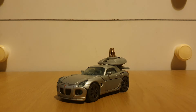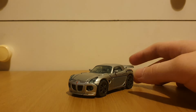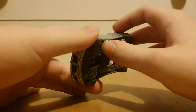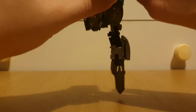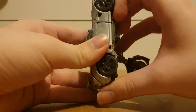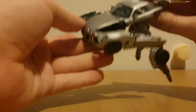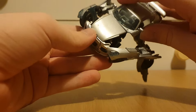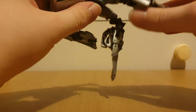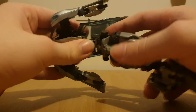That's pretty much it for the vehicle mode. So let's move on to the transformation. To get this guy transformed — it's honestly quite easy. I'm just going to start by getting the back wheels untabbed — all this just comes out. You can also get the arms untabbed and move them out. Get the back wheels untabbed and the arms untabbed.